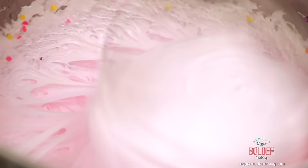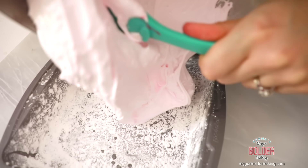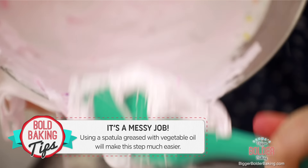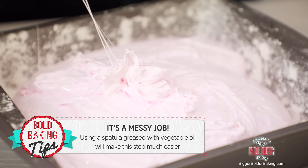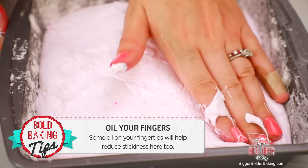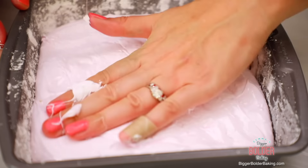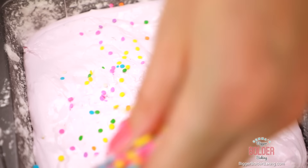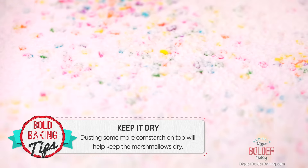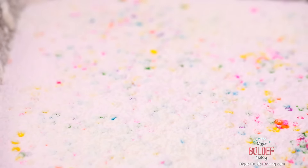Once it's all mixed through, turn off your machine and straight away get it into your tin. Work fast because the sugar starts to set. If you grease your spatula with a little bit of vegetable oil, it will help a lot to get the marshmallow out. Get as much out as you can. Then with a little bit of flavorless oil on your fingertips, flatten down the top of the marshmallow to get it nice and even — the oil will stop it from sticking to your fingers. Add a few more sprinkles on top, then sift over a little bit of that sugar and cornstarch mix. The cornstarch in your sugar stops your marshmallows from getting wet and keeps them nice and dry. If you're allergic to cornstarch, you can leave it out, but just note they might be a little bit stickier.